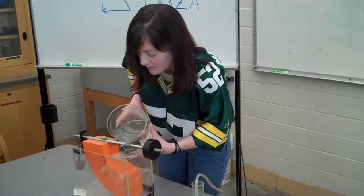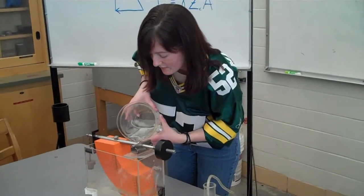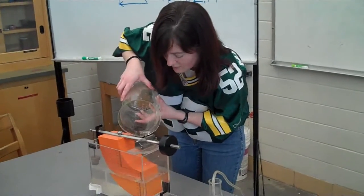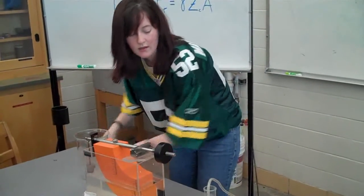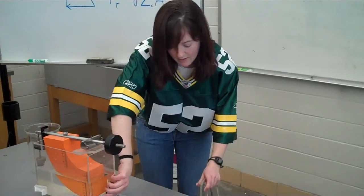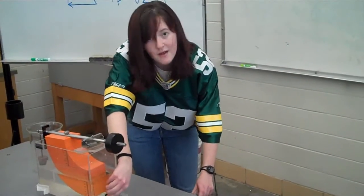You may need more than one jug, so feel free to get more from the sink behind me. If you accidentally add too much water, you can fine tune the instrument by lowering the beaker below the water surface and opening this valve to drain it slowly.